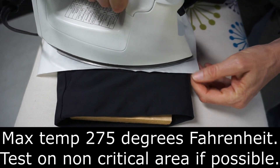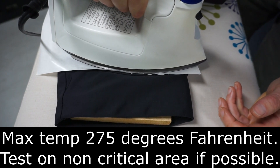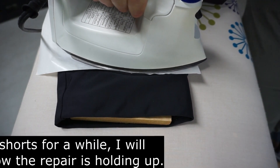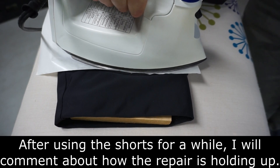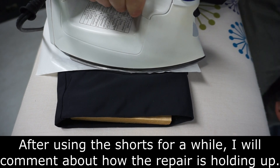I incrementally increase the heat up to setting number 5 — that's for wool — before the patch is stuck properly. Apparently, iron temperature settings can vary greatly. To ensure that you don't melt the material, start at a low temperature and increase until the patch starts to stick.